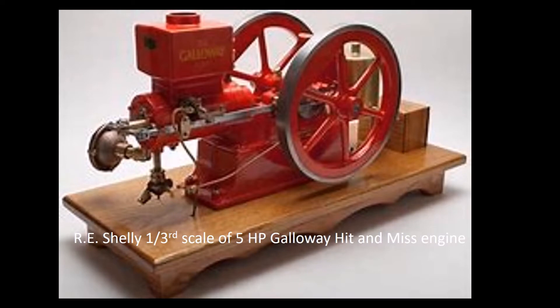Hi folks, my name is Fred, welcome to my channel. Today I have something a bit different — I needed to help a friend set up and machine the governor eccentric for an R.E. Shelley third-scale of a five-horsepower Galloway hit-and-miss, a project he's been working on for quite some time.